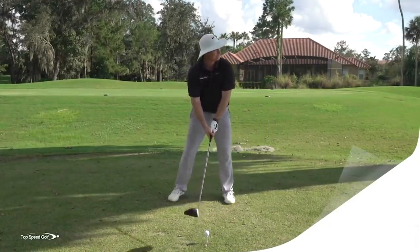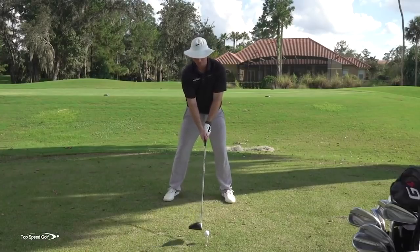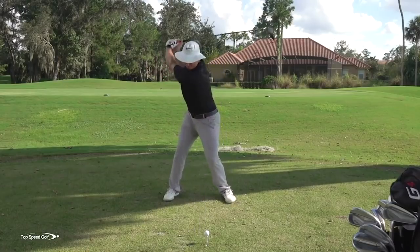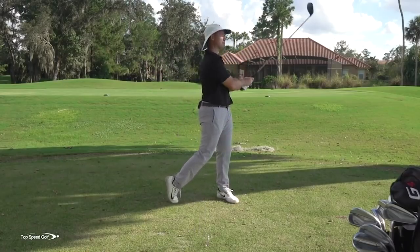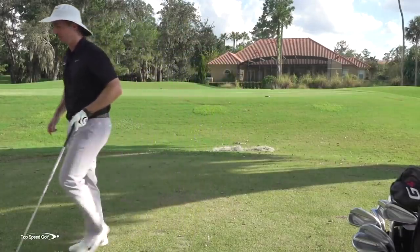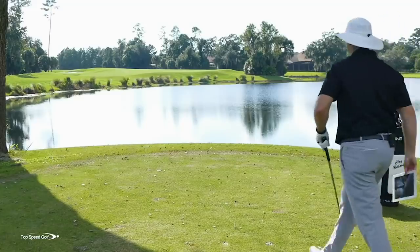So on this one I'm really going to try to take the spin off and get that ball going pretty far. That was almost even a little extreme the other way — I think it's going to have pretty low spin on that one. So let's take a look at it with my FlightScope.